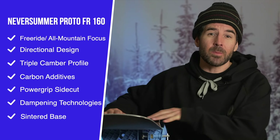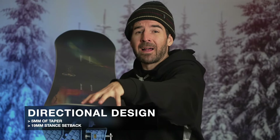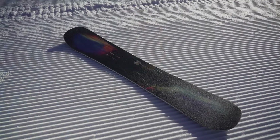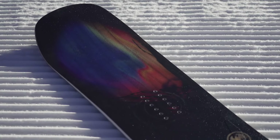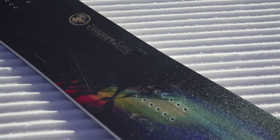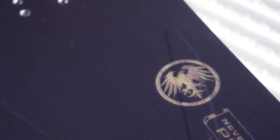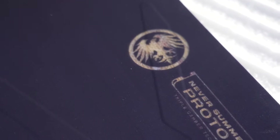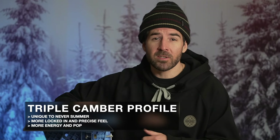The Proto FR is going to be a freeride and all-mountain focused snowboard in the Never Summer lineup. It has a directional design, so you get a directional outline with a slightly longer nose than tail outside the front contact points, giving you more surface area up front, as well as a 5mm taper — the tail is a little more narrow than the nose — reducing surface area in the back, and a 19mm setback so the insert packs are shifted closer to the tail, naturally keeping your weight further back. All those things work together to enhance the overall experience in powder and soft snow.